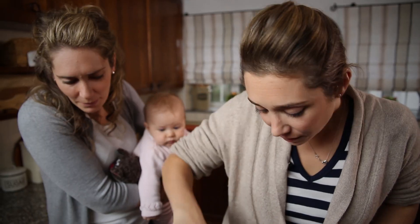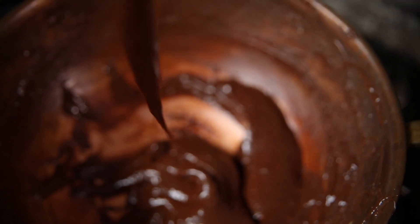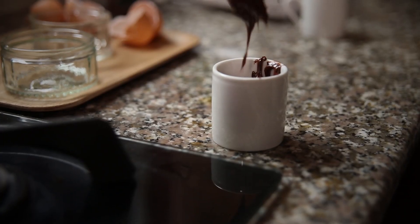You want it to come thicker and creamier. It's really thick now — it looks lush. I think it'll be delicious for a dinner party. I wouldn't want to make this too far ahead because if it splits, you can put it in little espresso cups.